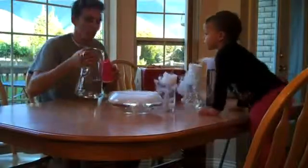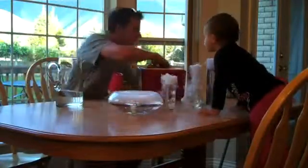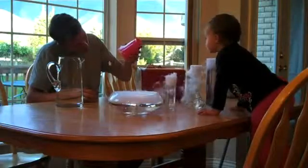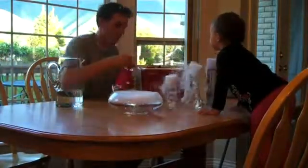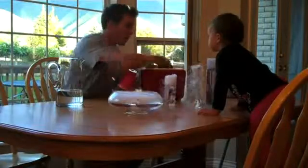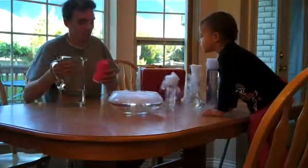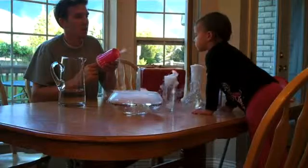Ready for this one? Ready. Okay, a little bit of water, a little bit of dry ice. It's got a little more water — this is daddy's first time doing this. Look, look, look. See the little rings?